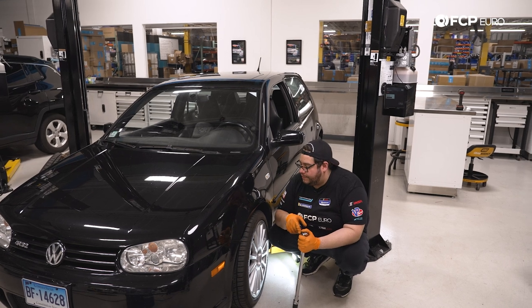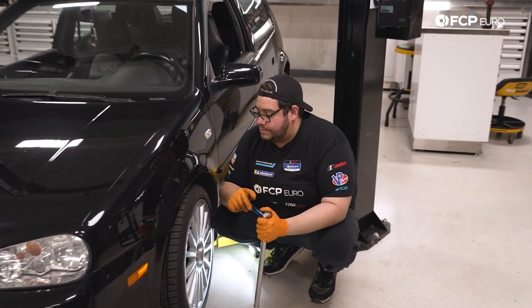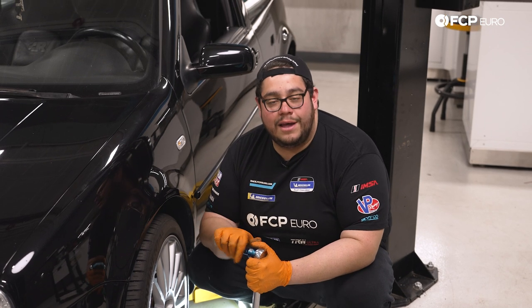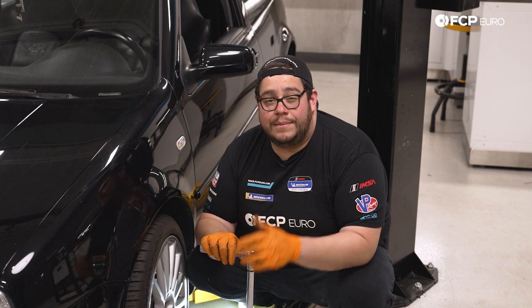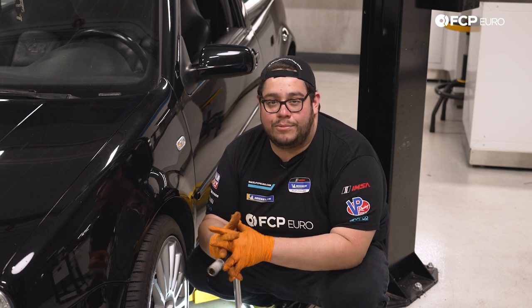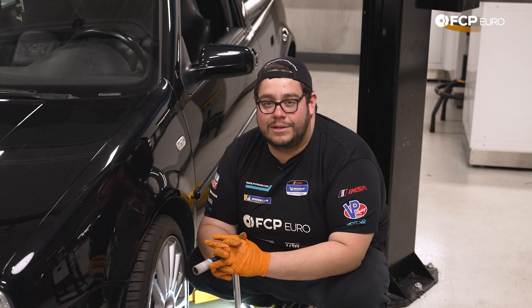But overall a garage-friendly job — you definitely don't need a lift for this DIY, and I would almost argue it's easier on the ground. If you like this video, please be sure to give it a thumbs up. If you have any questions or comments, leave those in the comment section below. If you like this DIY and want to see more, please consider subscribing — we make new ones all the time. As always, thank you so much for watching, we'll catch you in the next one.